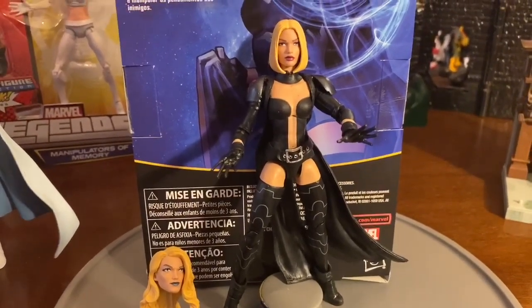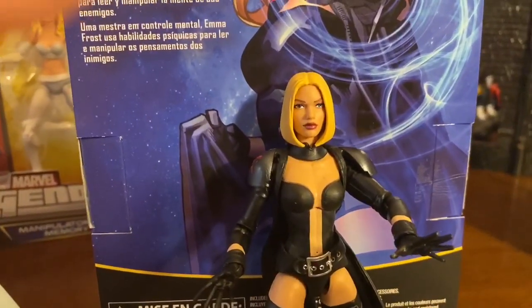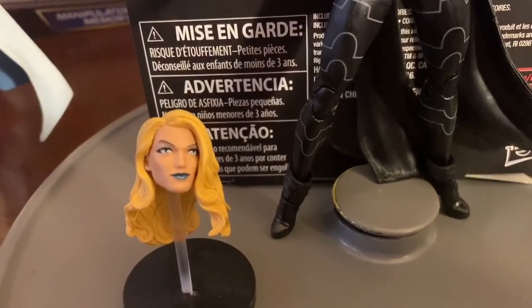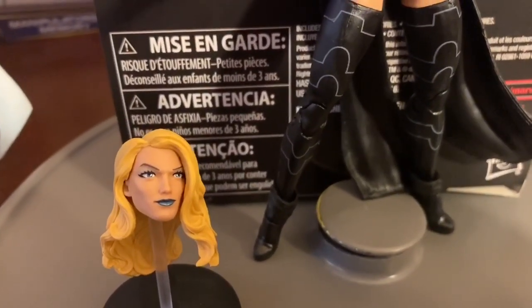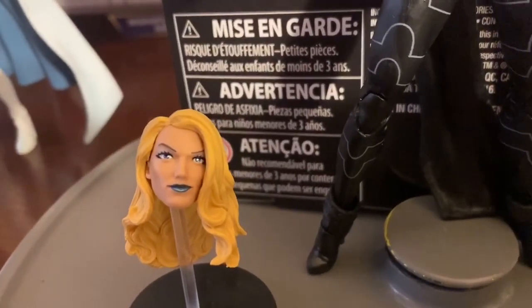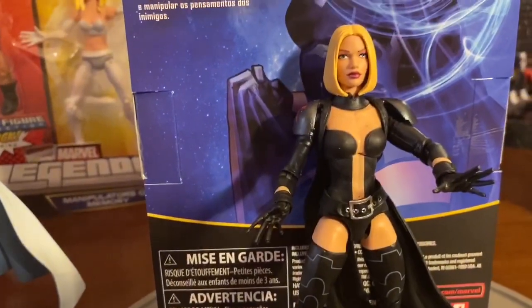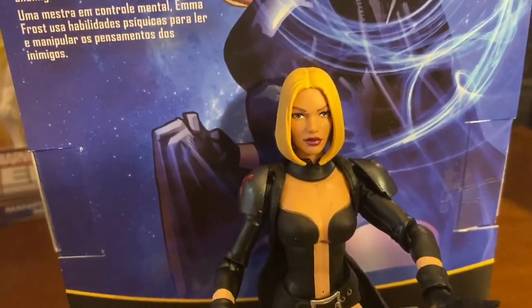Here you see the newest Emma Frost. Getting into the head sculpt, there you see the head sculpt with the shorter hair. The Emma Frost came with this head sculpt, and this is the traditional Emma Frost long hair — the long blonde hair — and that diamond shade of lipstick. There you see a little bit more detail on that head sculpt. Of course, you have the blue eyes there, and it just looks pretty neat.